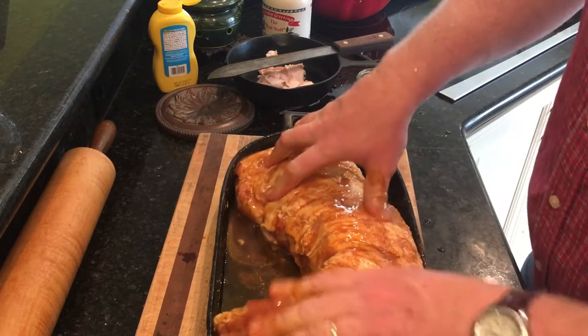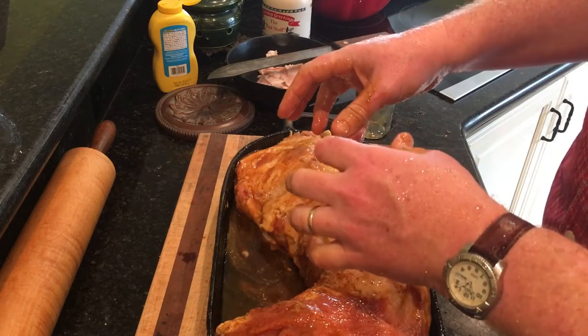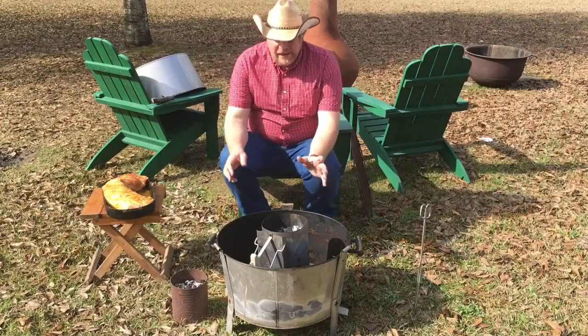The sweetness is going to be in the syrup. We'll let that sit while I go out and light the coals.